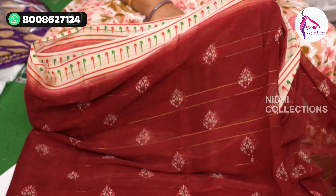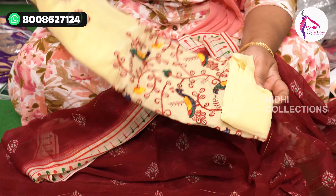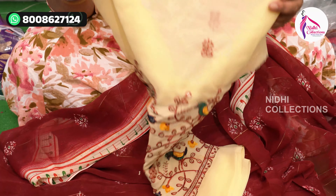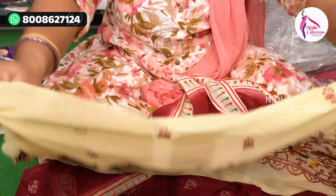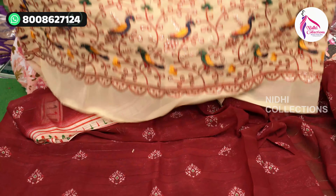This is self print, washable, and the blouse is super — this is a work blouse for multi-purpose. This is the highlight and border. This is a super designer catalog.